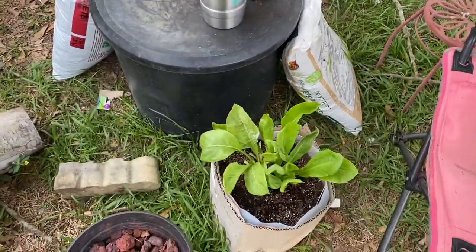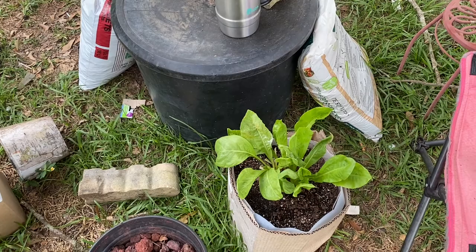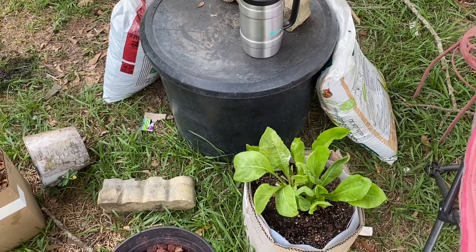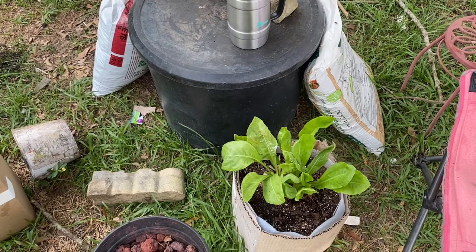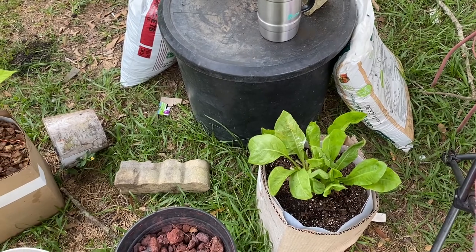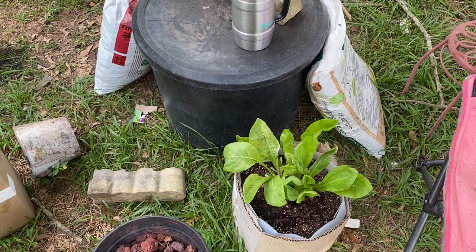We ate some Swiss chard last night — I've never had it. I tried it and it's not for me, not with the recipe I used. It was too bitter. I just used salt, pepper, garlic, and oil and sautéed it. I've been told to try putting vinegar in it, so we'll see if that works. I might be able to use it in some soup for a little bit of bitterness, but not just as a whole side dish.